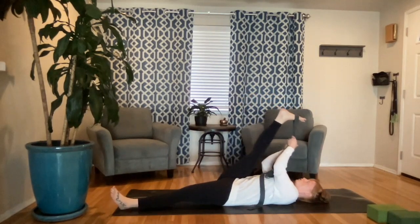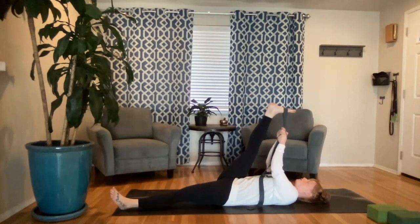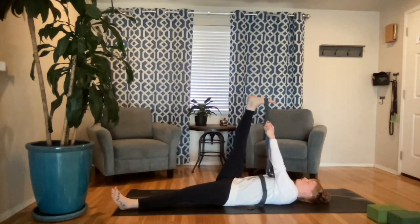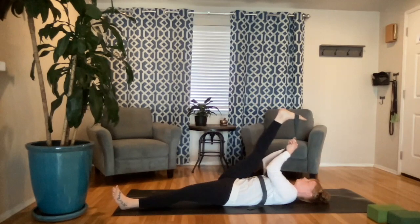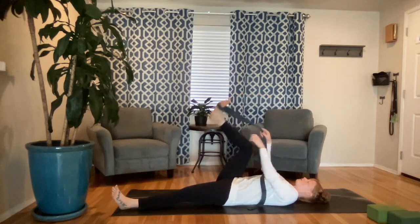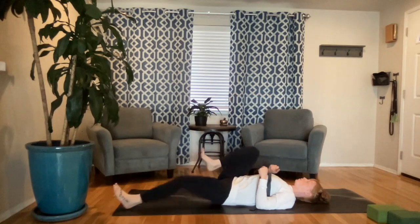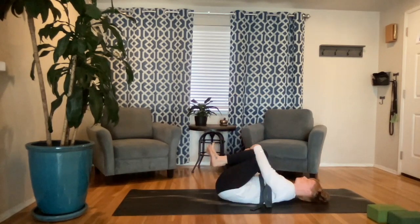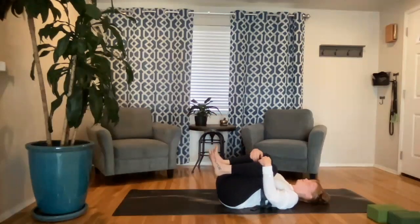Try and pull those toes closer to the head — maybe you walk your way up to your strap, maybe you're starting to get towards your toes. Keep your shoulders and that hip down; only go as far as you can with that left hip down. Breathe here, one more big breath in. Allow yourself to stay for that exhale, maybe go a little deeper. On your next inhale come back through center, flat on your back, and pull those toes towards you. Notice how you're feeling — you're getting some movement in that joint space.